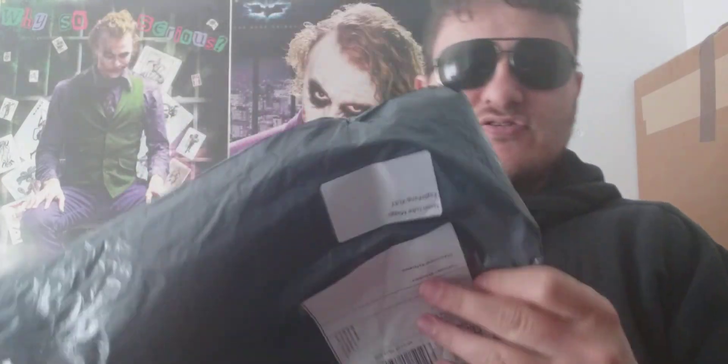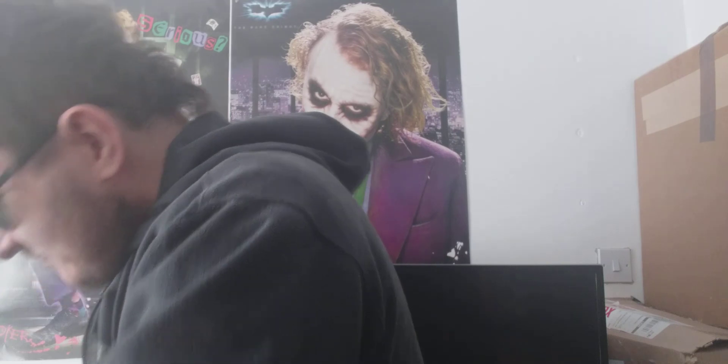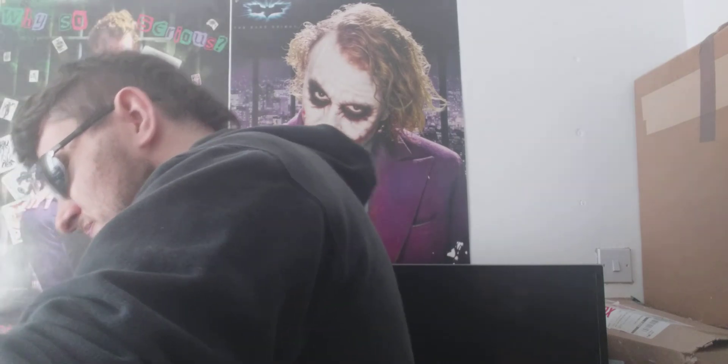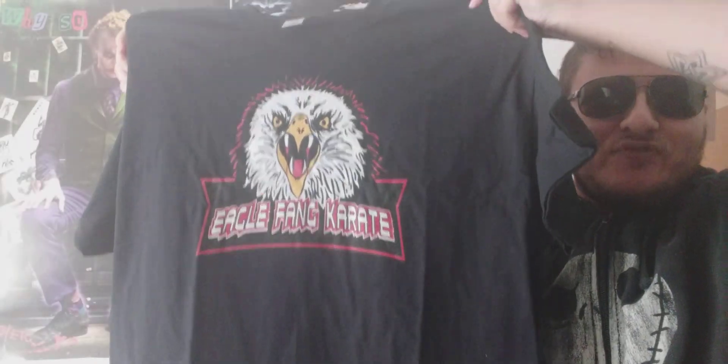I've taken off the plastic wrapping. That's really nice! The t-shirt I picked up is an Eagle Fang Karate shirt.